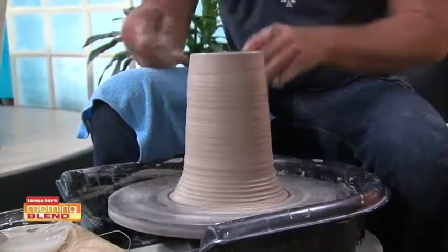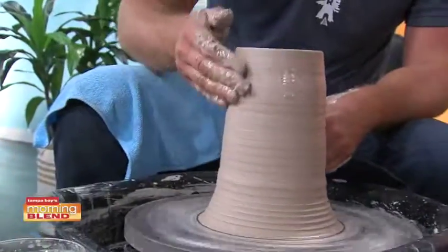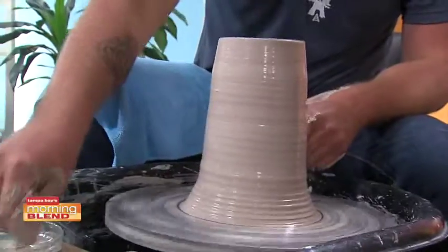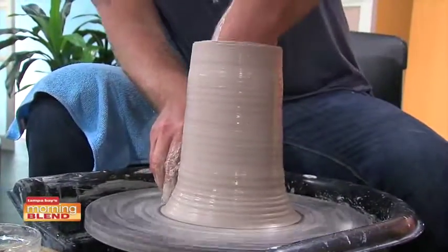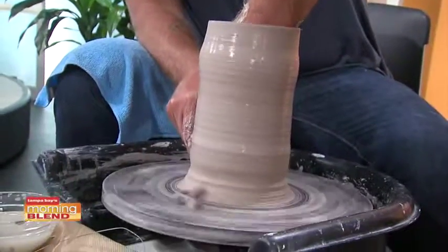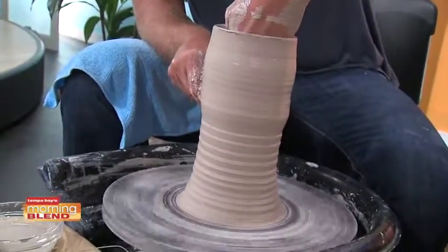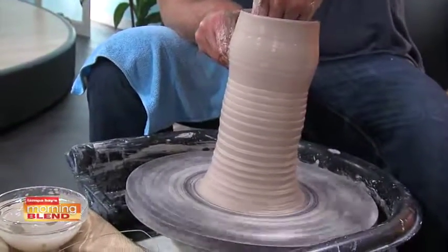Normally I can talk and pay attention, but I'm kind of quiet here because this is impressive what you're doing already. What are you creating for us right now? I'm making a cylinder, and we will start to shape and make it into an actual vase. I was going to take a stab at this, but when you've got someone this talented here, why have me just make a blob?